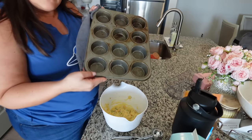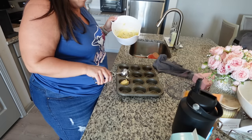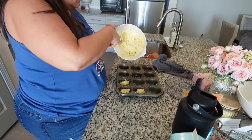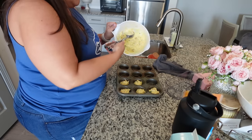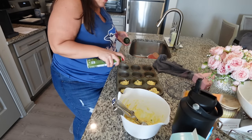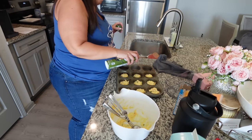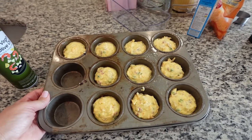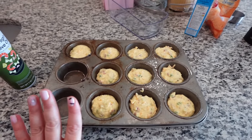I have six muffin cups oiled up and I'm using a small scoop — it looks like it's only going to make about six, but we'll actually get a few more. Once the oven comes to 400 degrees, I'm going to put this in for 20 minutes. These are what they are looking like — it took exactly 16 minutes and they're nice and golden brown. They look delish.